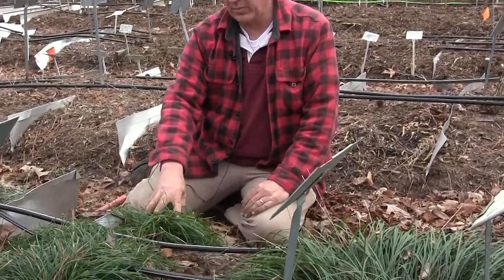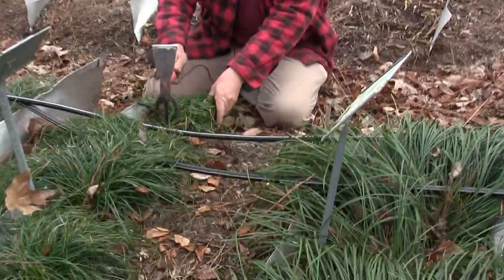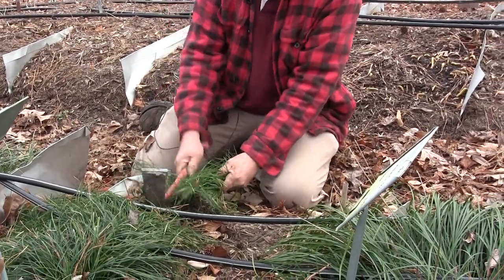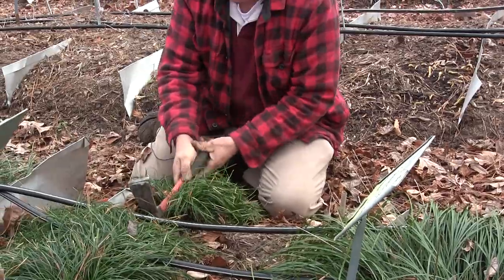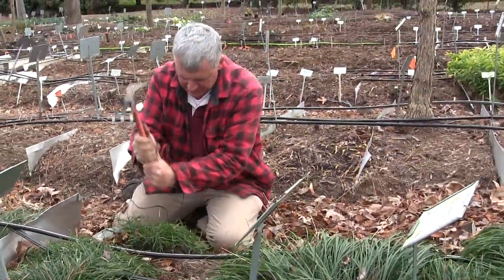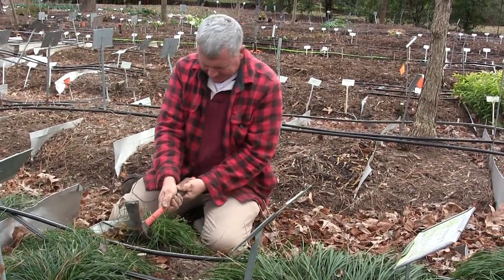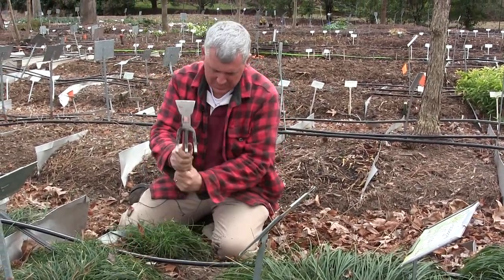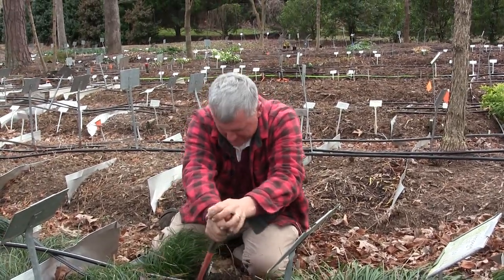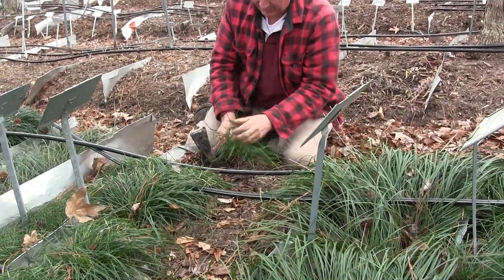Today we're dividing a clumping form, and this one is called Solitary Man. So we're going to come in first and dig up one clump. Let's get it out of the ground — they like to be in the ground. That's what happens when you have really good soil. If all else fails, get a bigger shovel, but we're there now.